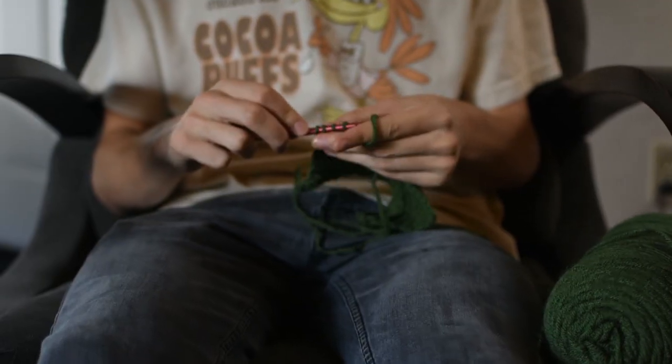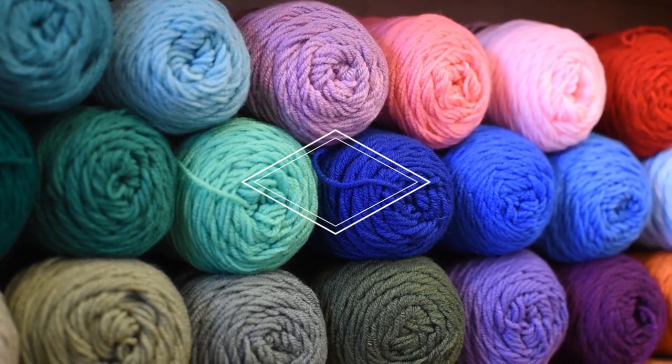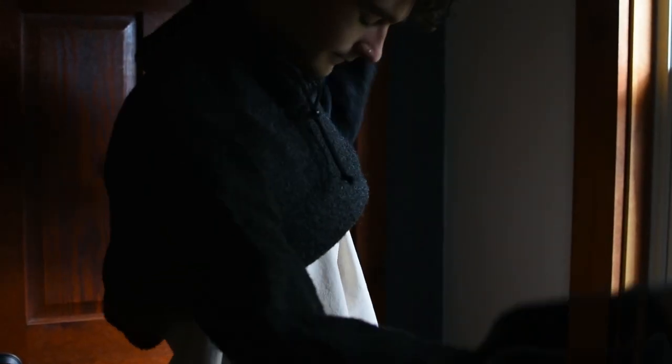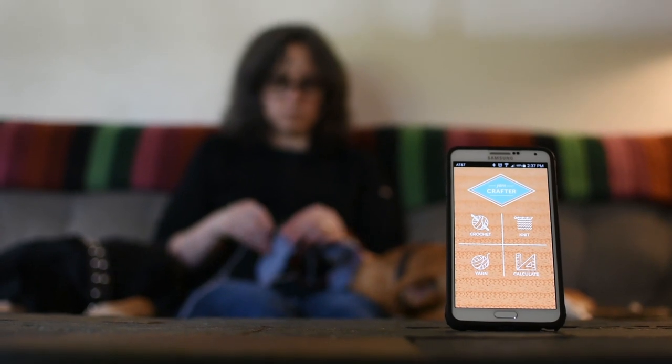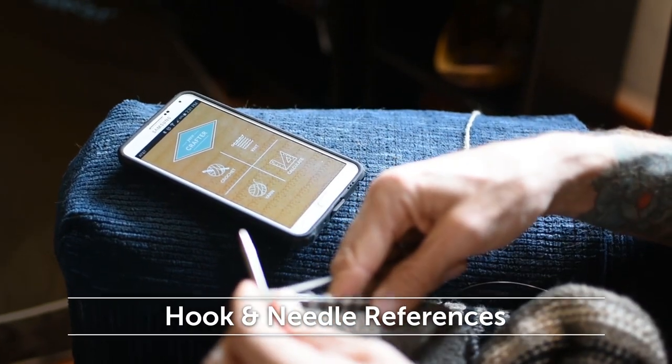Knitting and crochet are fun to do, easy to learn, and endlessly rewarding. Now, with YarnCrafter, you will spend even more time creating beautiful things for yourself and those you love. YarnCrafter is a pocket guide for everything commonly referenced when knitting and crocheting.